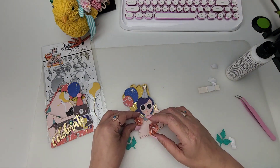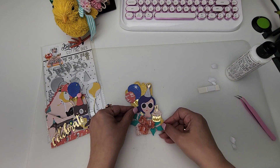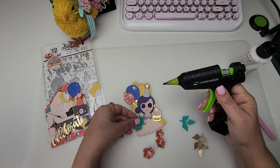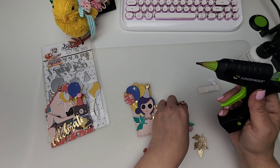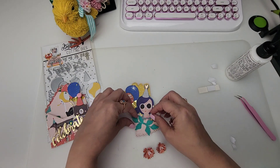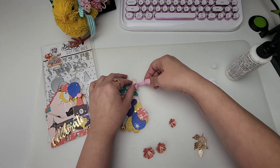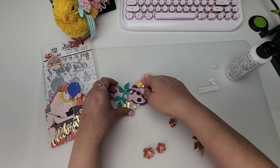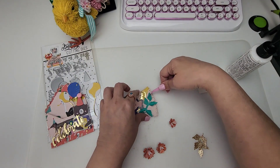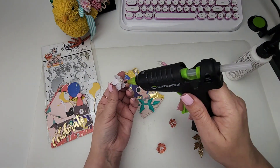I'm adding the larger flower in the center. It's good to come in with an idea of where you want everything, because then it's just a matter of gluing it all together. I'm folding my leaves a little so they won't be so two-dimensional — just give them a little fold.